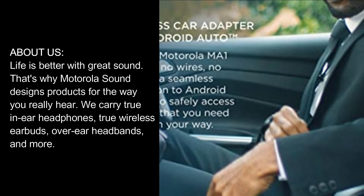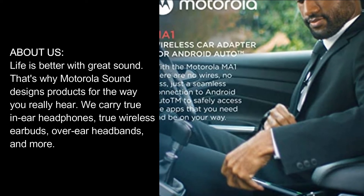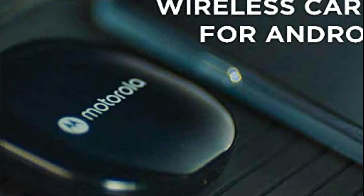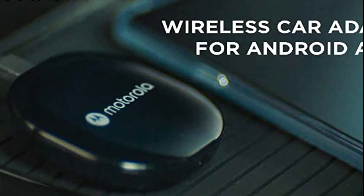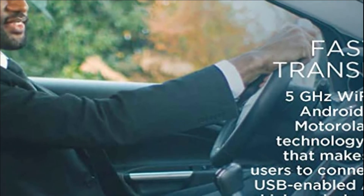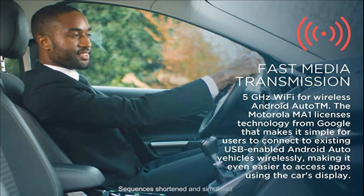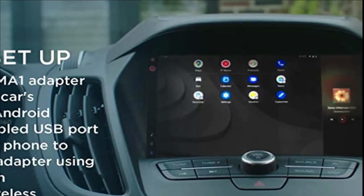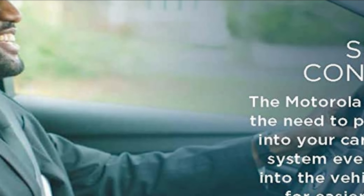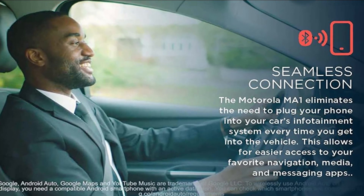About Us. Life is better with great sound. That's why Motorola Sound designs products for the way you really hear. We carry true in-ear headphones, true wireless earbuds, over-ear headphones, and more. Motorola Sound.